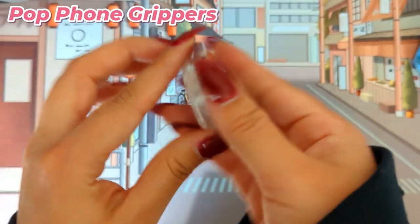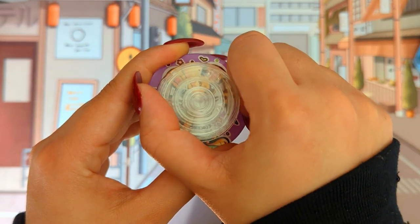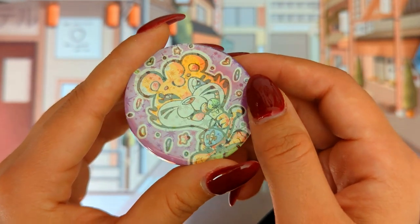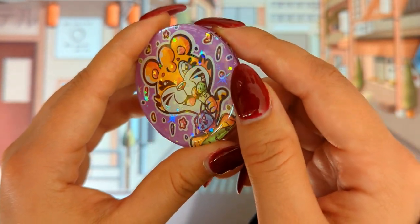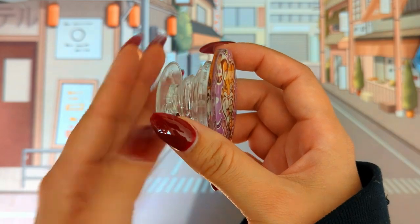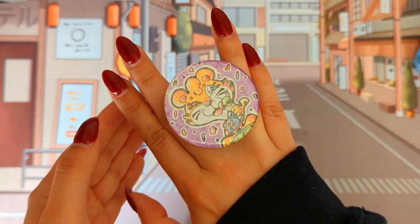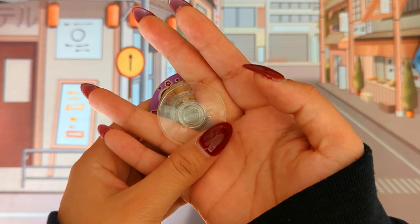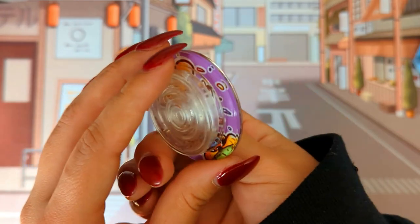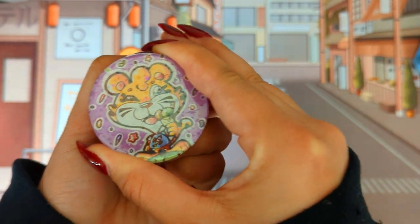Next we have a Pop Phone Gripper. I used to have a phone gripper back then, but I don't think I need them necessarily. I really do love how this one is made though. It's also holographic — a star one — and I love the star design. I love how the design is sealed as well. This one goes on the back of your phone, and you're able to hold your phone stably so it doesn't fall out of your hand. With your art design on this it would be awesome. I think this is very much cool.